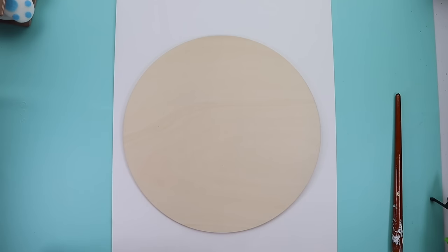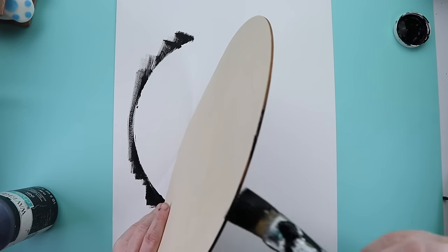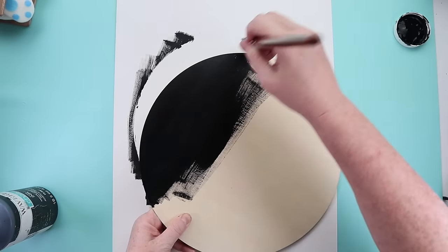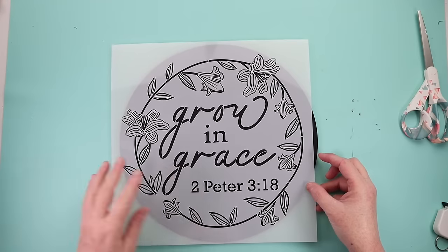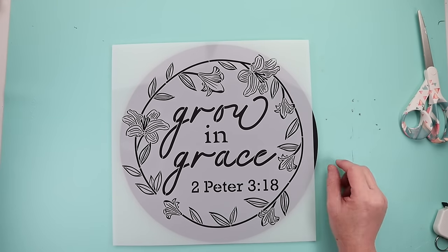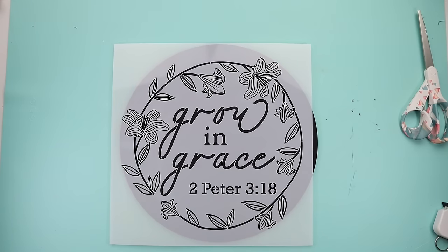For this one, I grabbed a wood round from my stash — I believe it originally came from Amazon — and painted it black. Then I grabbed an Essential Stencils stencil. Here's a hack about stencils: just because the stencil looks a certain way doesn't mean you have to use the full design. You can look at a stencil and say, 'I only want the words' or 'I only want the flowers.'